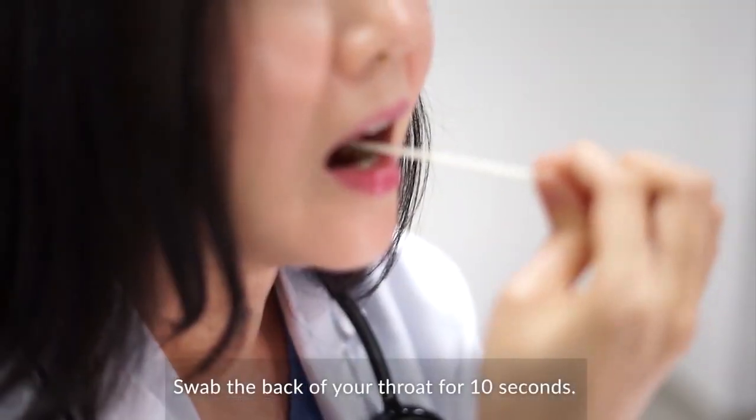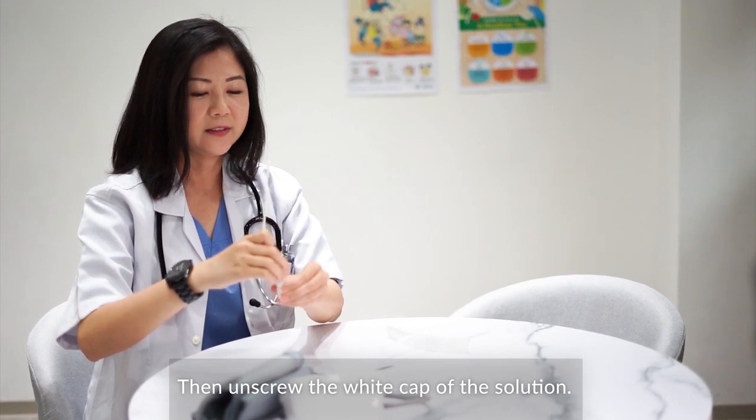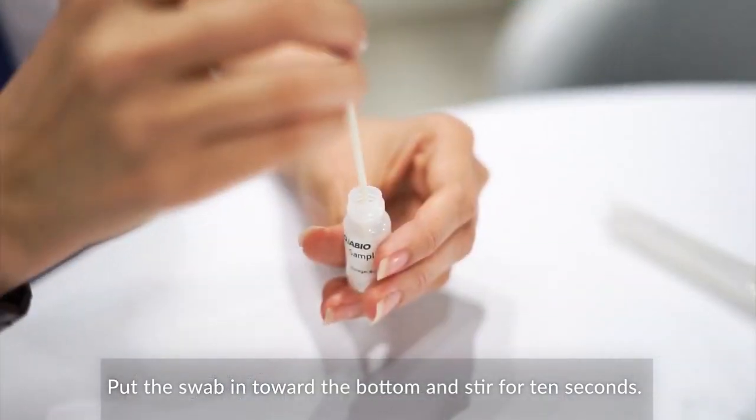Swab the back of the throat for 10 seconds, then unscrew the white cap of the solution. Put the swab in towards the bottom and stir for 10 seconds.